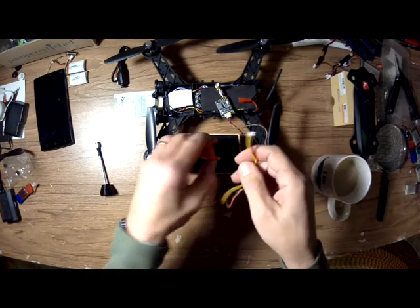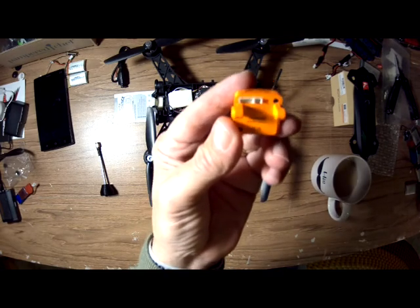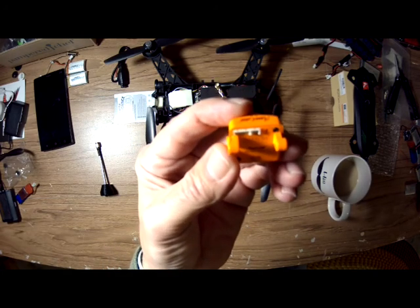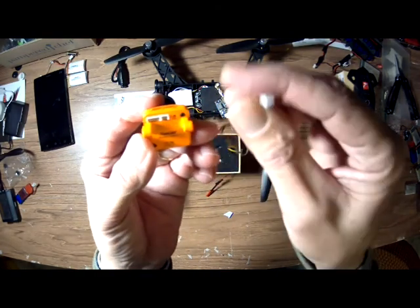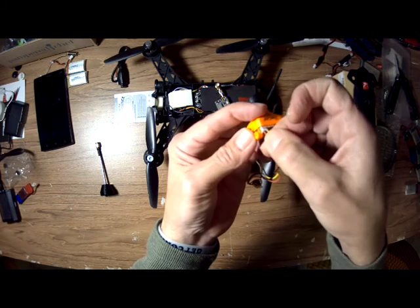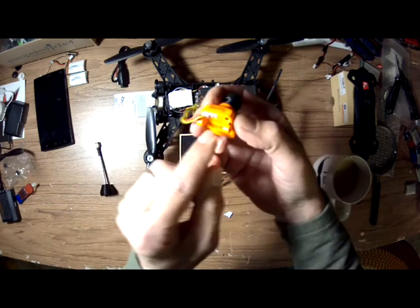Now on the back of the RunCam there's a five-pin port right here. That is five-to-thirty-six volts, ground, video, audio, and VBAT — and the VBAT is to get your battery voltage, which I do not use. But this is only a three-prong pin. All you have to do is make sure the power, ground, and video are all on the left side, and you can just plug this three-pin in here. So you're not using those other two pins.